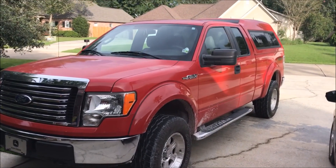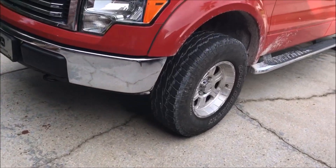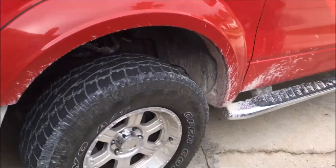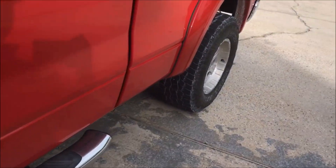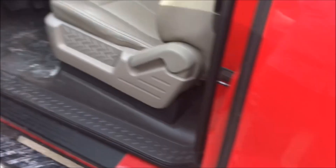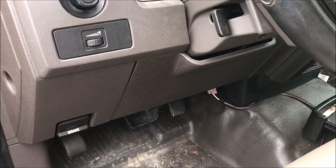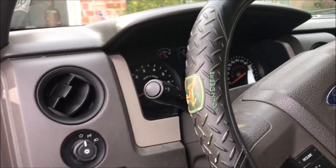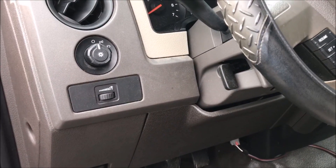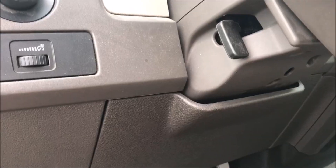Here's Billy's truck. It's in pretty good shape — it's dirty because I drove it to work, so it's a little muddy. The real problem is it's got a check engine light. The truck has 67,000 miles on it and it's a 2010.